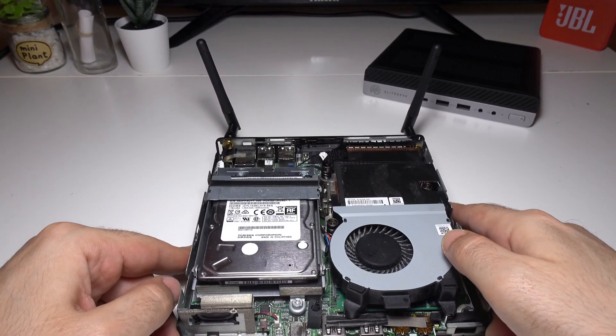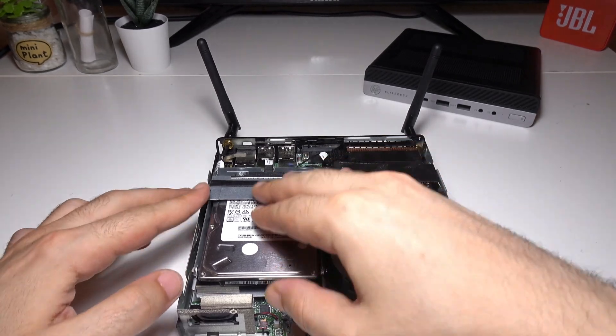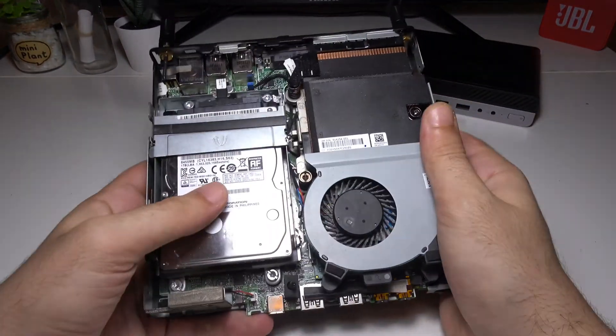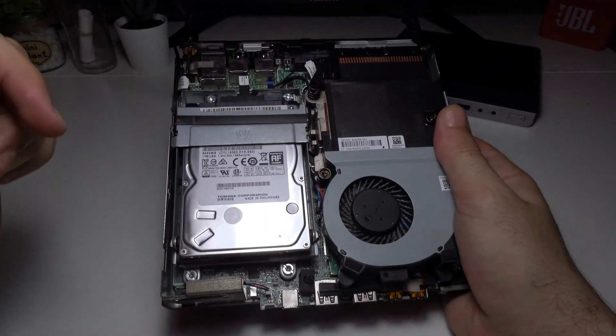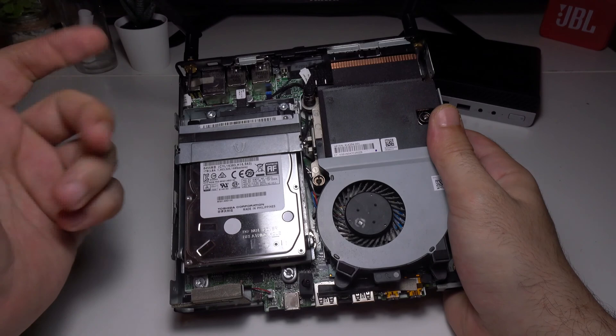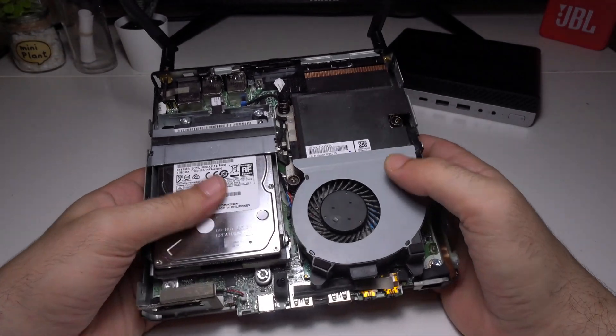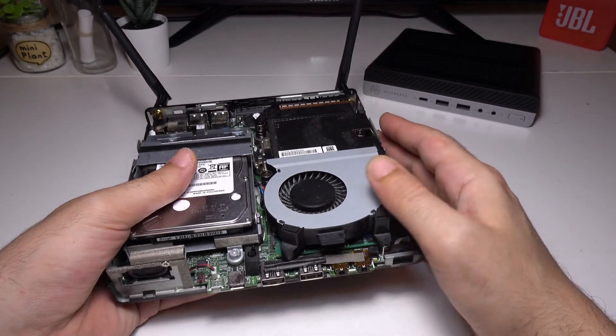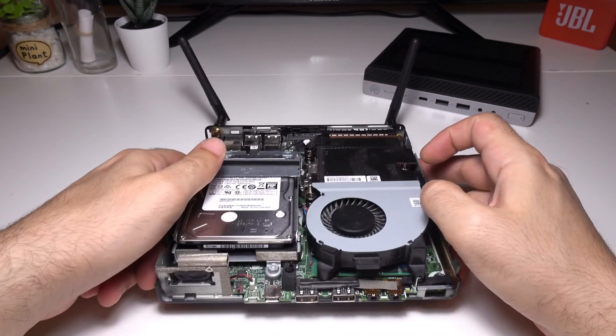Now let's talk about the SSD. The one I have here is actually an HDD — a hard disk drive. If you're going to make any upgrades, I recommend starting with upgrading from HDD to SSD. It's one of the safest, quickest, and easiest ways to boost performance, and it'll give you far better results than upgrading your RAM.